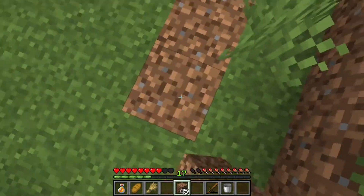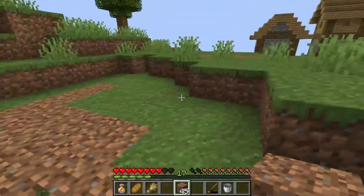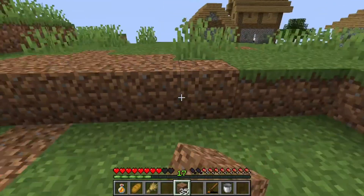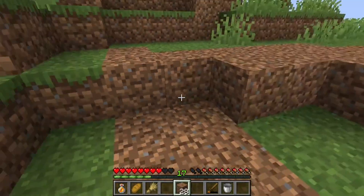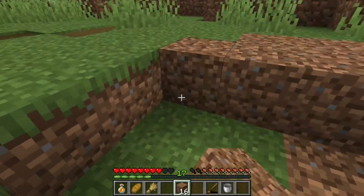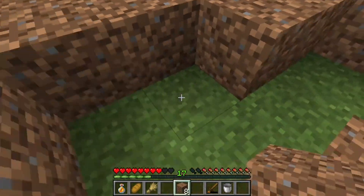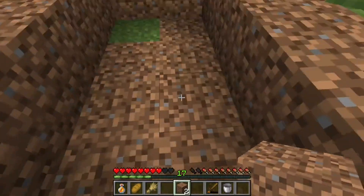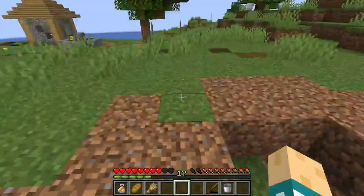We have quite a bit of dirt, so I feel like we can really make it flat. Just watch — we're gonna get to the last spot and run out. Oh well, at least it's not the last spot.